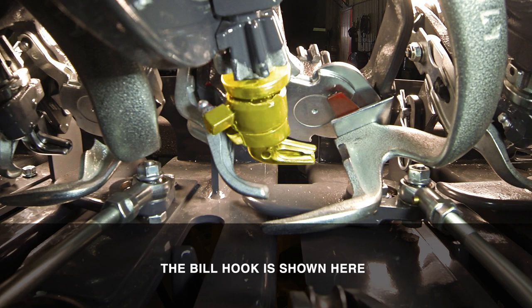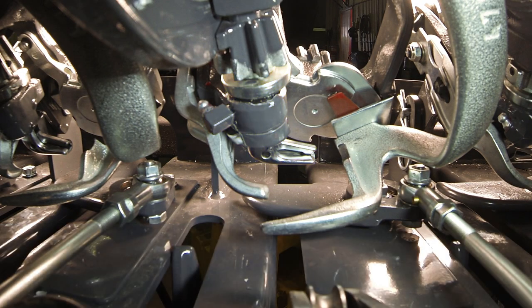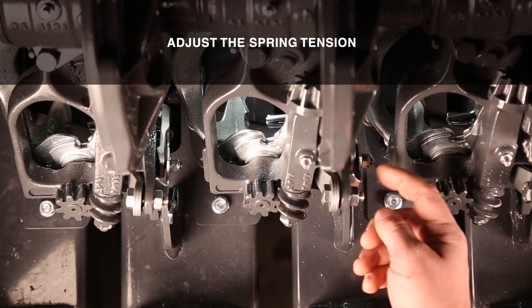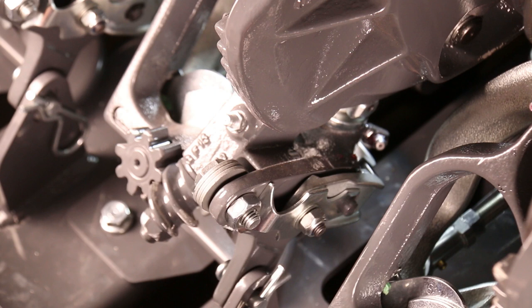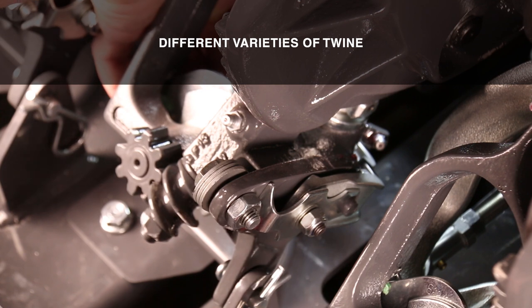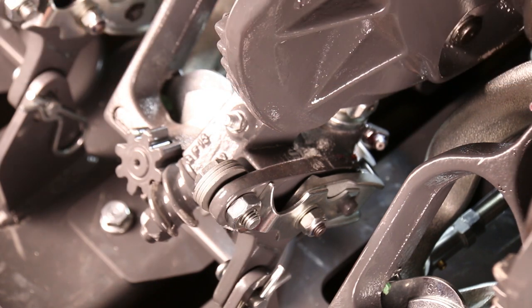The knotter's billhook is shown here. With the billhook, you are able to adjust the spring tension applied to the billhook tongue. This spring tension may need to be adjusted slightly to accommodate for different varieties of twine. The spring tension can be adjusted by adjusting the lock nut.